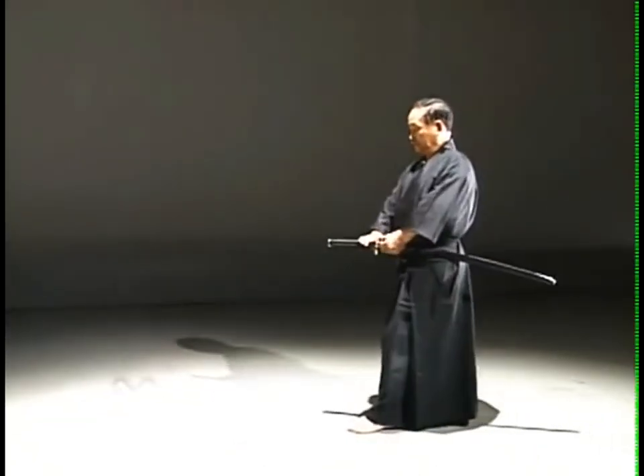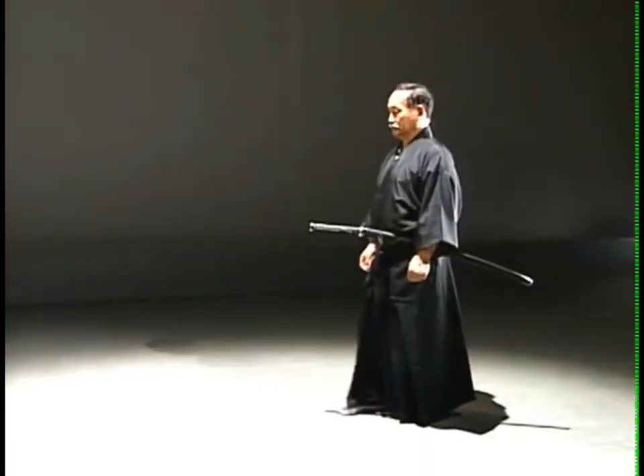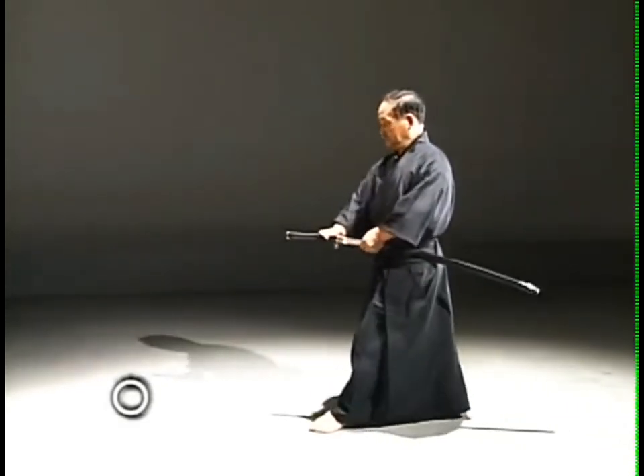The drawing of the sword and the cleaving must be done in one continuous action. As soon as the blade leaves the saya, its kissaki strikes the opponent.